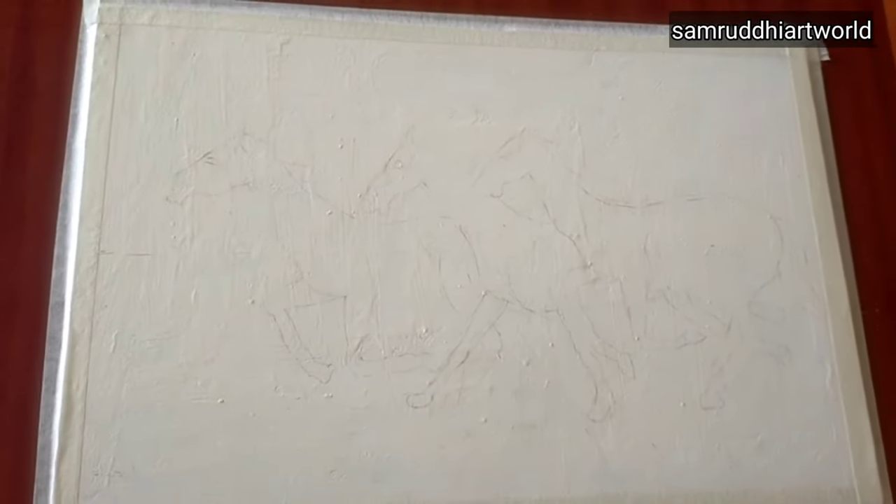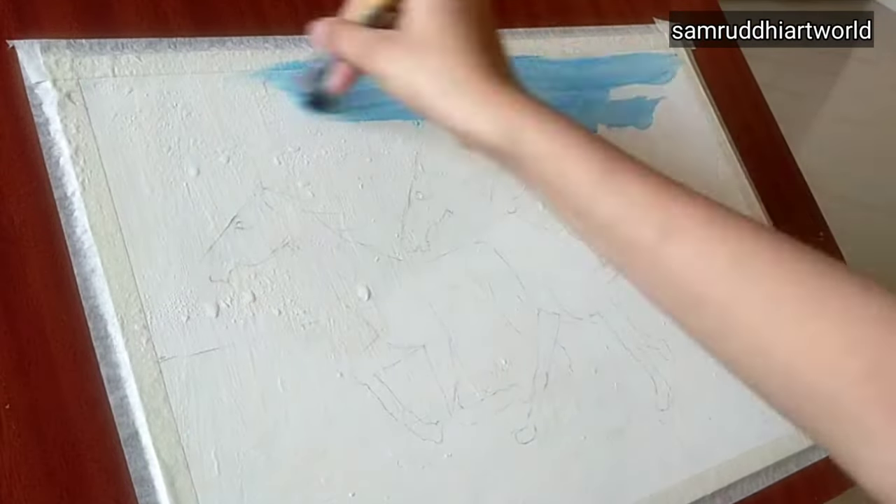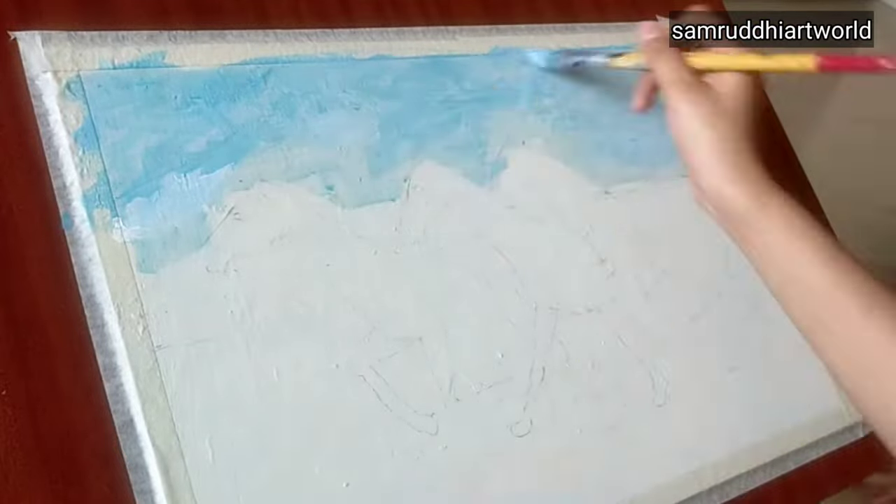Hello friends, welcome to my new video. Today I received a commission to create a horse painting. First I draw an outline with the help of a pencil, then spray some water, then I'm giving sky blue color to the top side and bottom side.